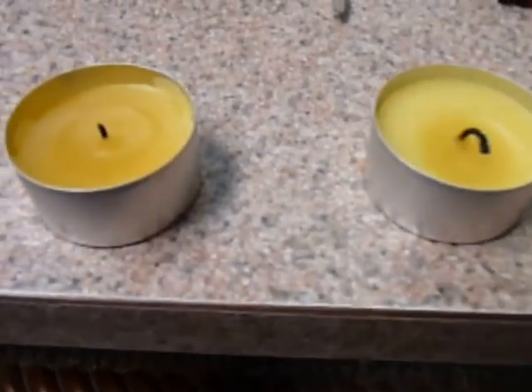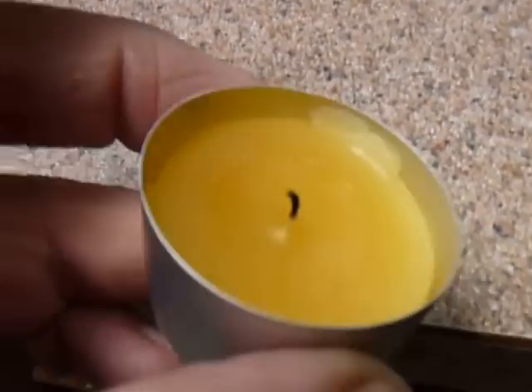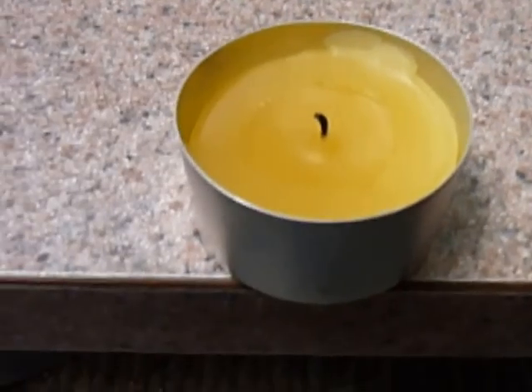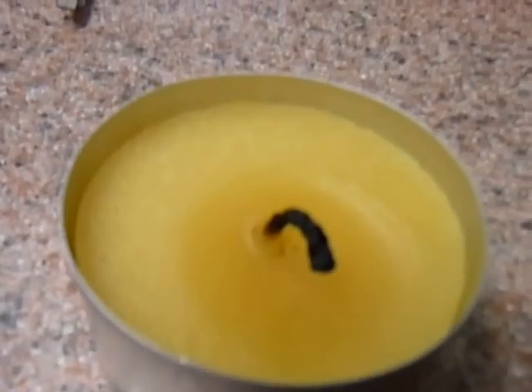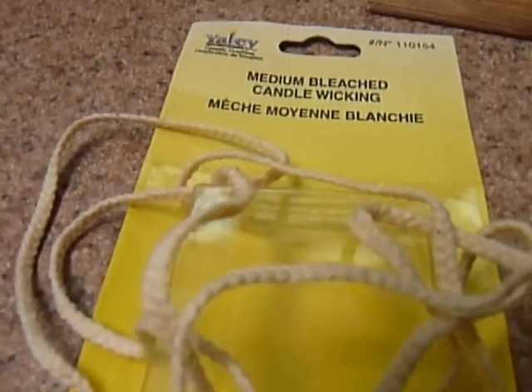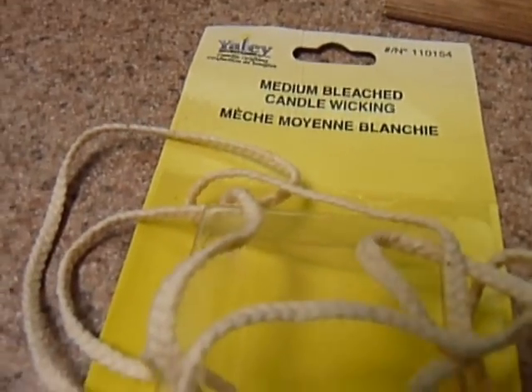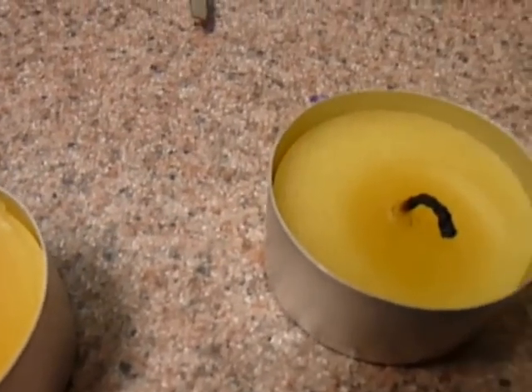Here we have your standard tea candle with the tiny little burned-out wick. And here's a tea candle where I pulled out the wick and replaced it with some bigger, heavier stuff — medium bleached candle wicking. This burns a lot hotter and does a better job.